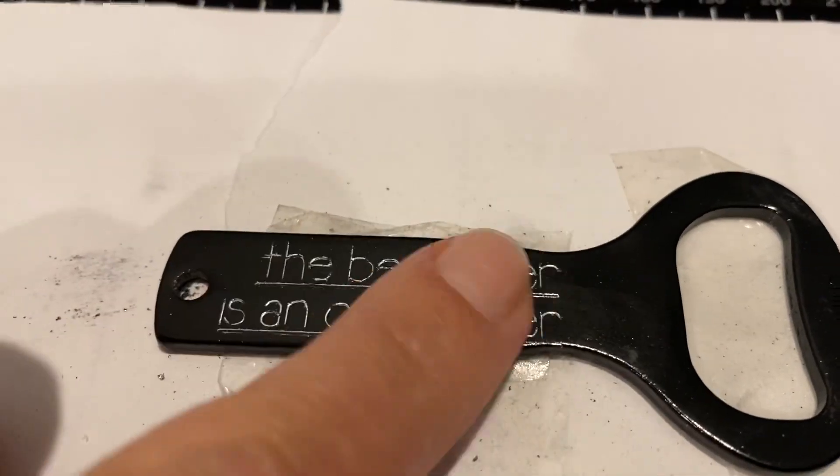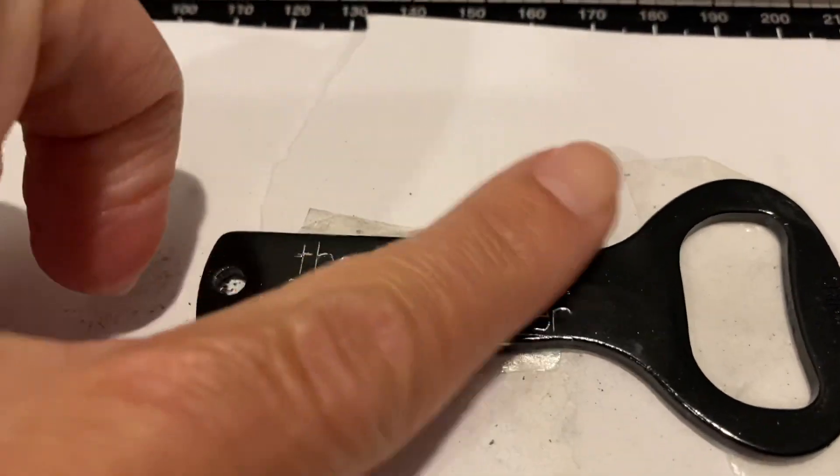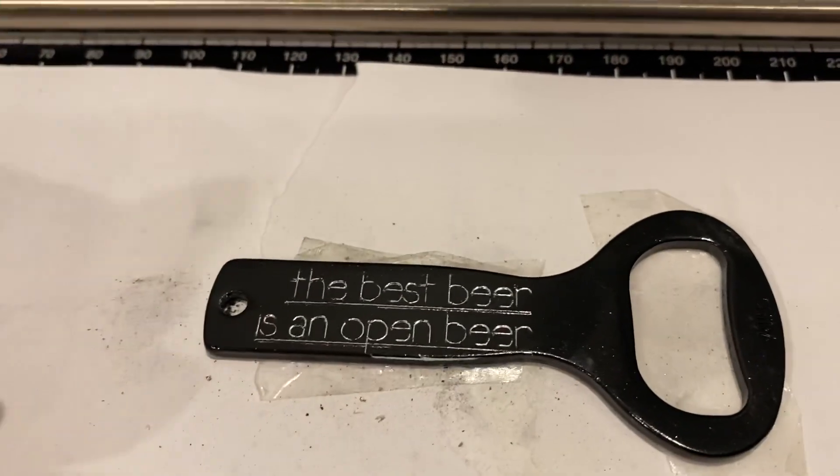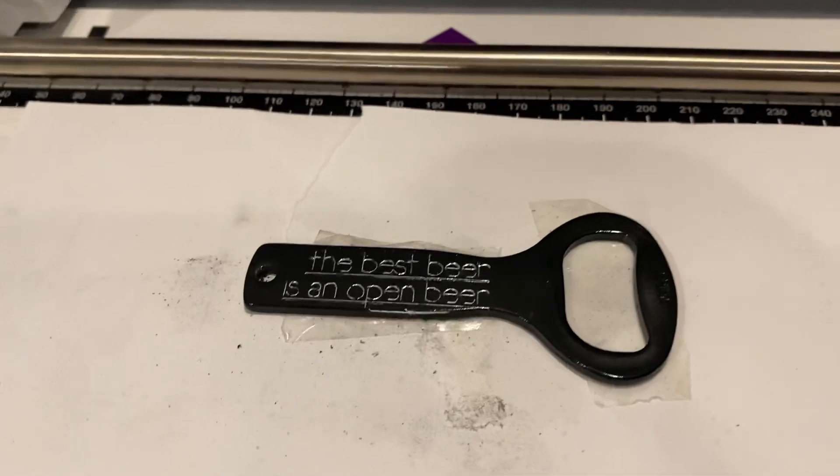People ask if these are sharp — they're not sharp. This is how much dust I got off of it after three times. I always make sure I clear it from the machine before I take it off the mat.